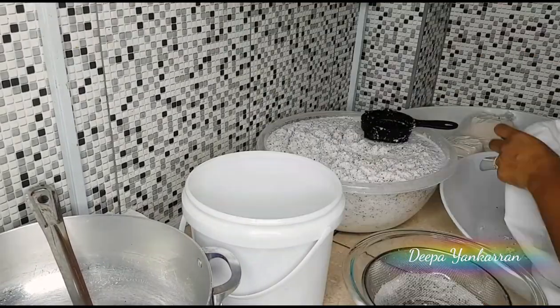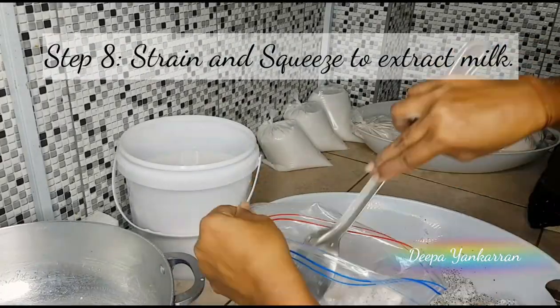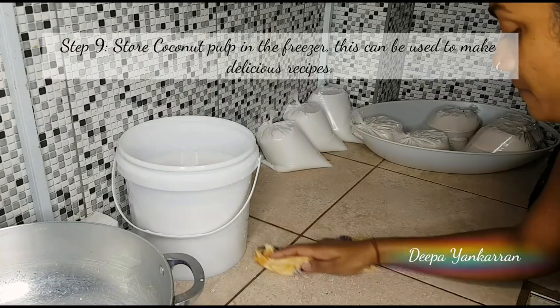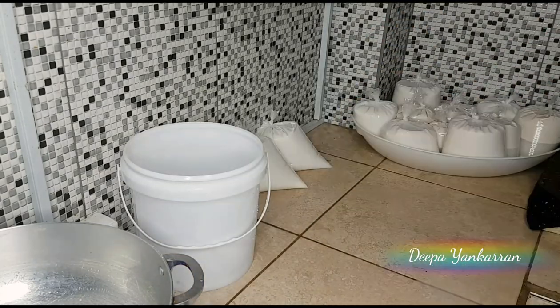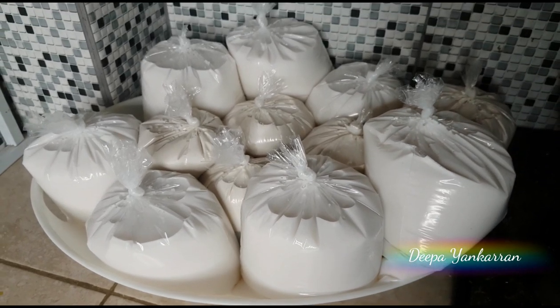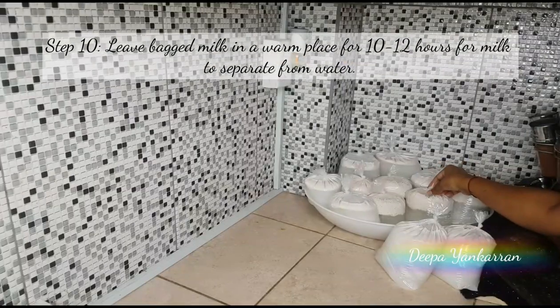When you're finished filling your first set of bags, you want to start the entire process over again. Take all the pulp, blend it again with water, then strain and squeeze as you go along. You're basically using your pulp twice.